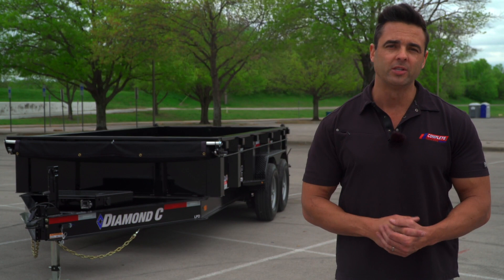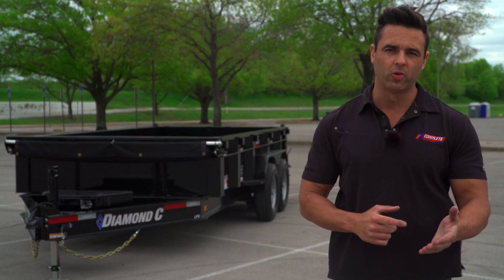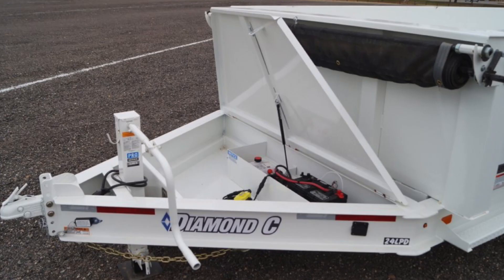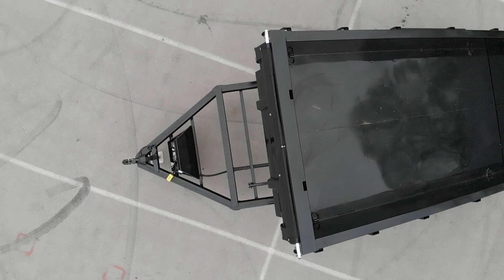The bumper pull model featured here is also available in a gooseneck. The tongue box in the front houses your 12-volt deep cycle battery, which also features a charger on the side, and can be upgraded to a heavy duty tongue box as well. Going back to the sides of the trailer, you'll notice a massive four-inch top wrap.